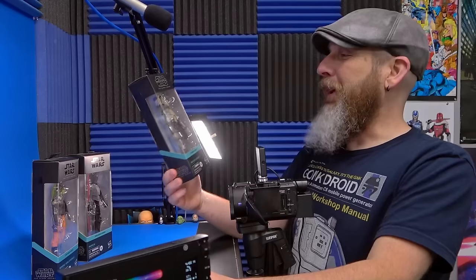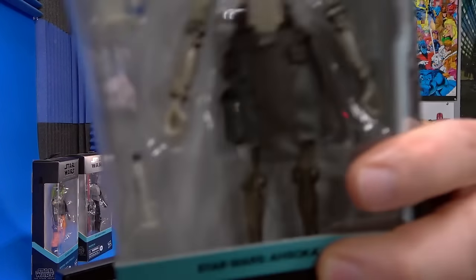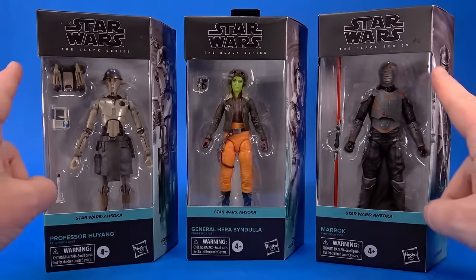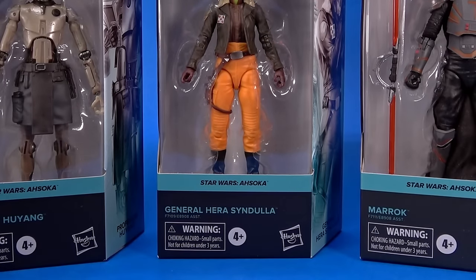I enjoyed the show. But for those of you who care about packaging - oh my god, the windows are back! Finally Hasbro's listened! Window, no window, whatever. Got your Star Wars logos, got Black Series, and the color coordination for the Ahsoka series.